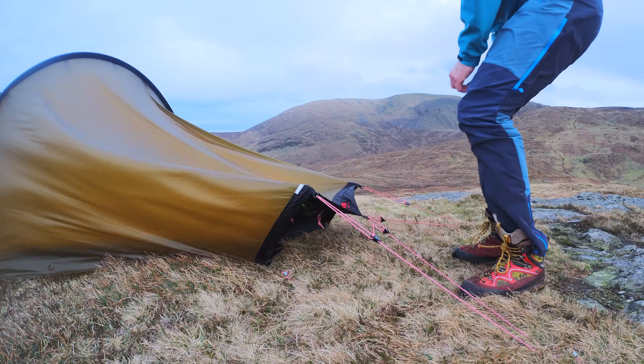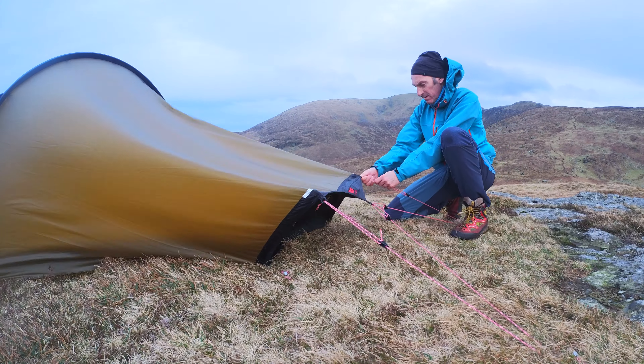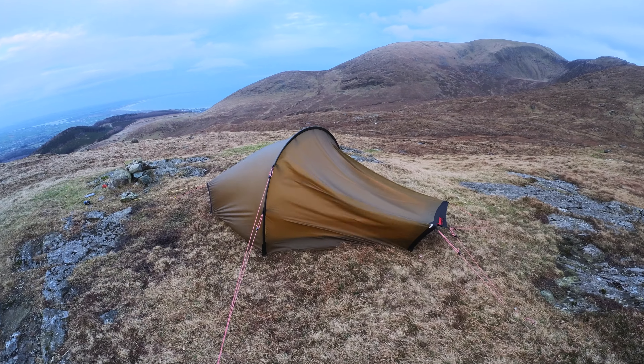Just checking the tension to get it done as best I possibly can. And here you can see the tent in the wind at 40 miles an hour.